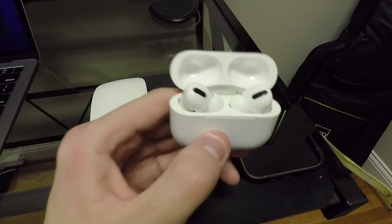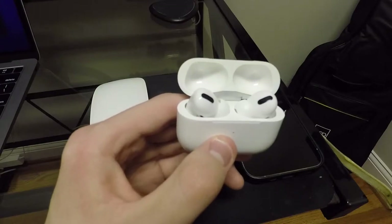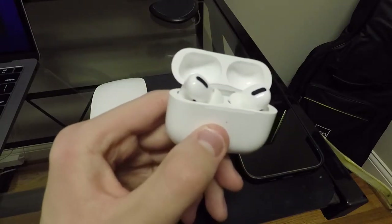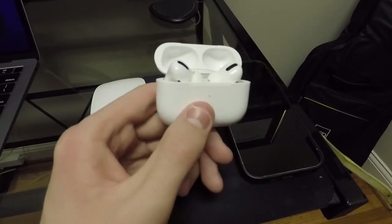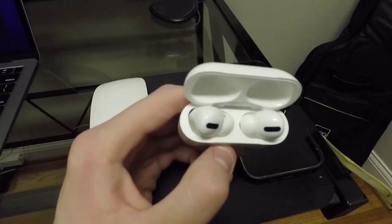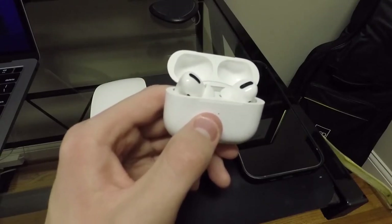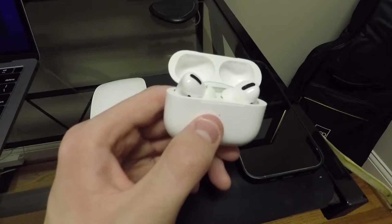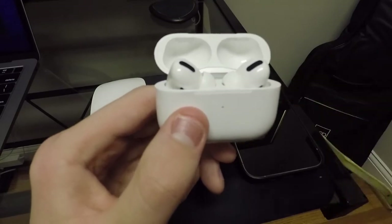I'm not an audiophile. I don't know what the best sounding stuff is out there. I'm sure there's other in-ear headphones that sound better than these AirPods do, but at the end of the day these work so good with your phone and all that stuff. They're going to sound good to pretty much everybody, unless you're just an audiophile. But to the average consumer, these are going to sound really good.